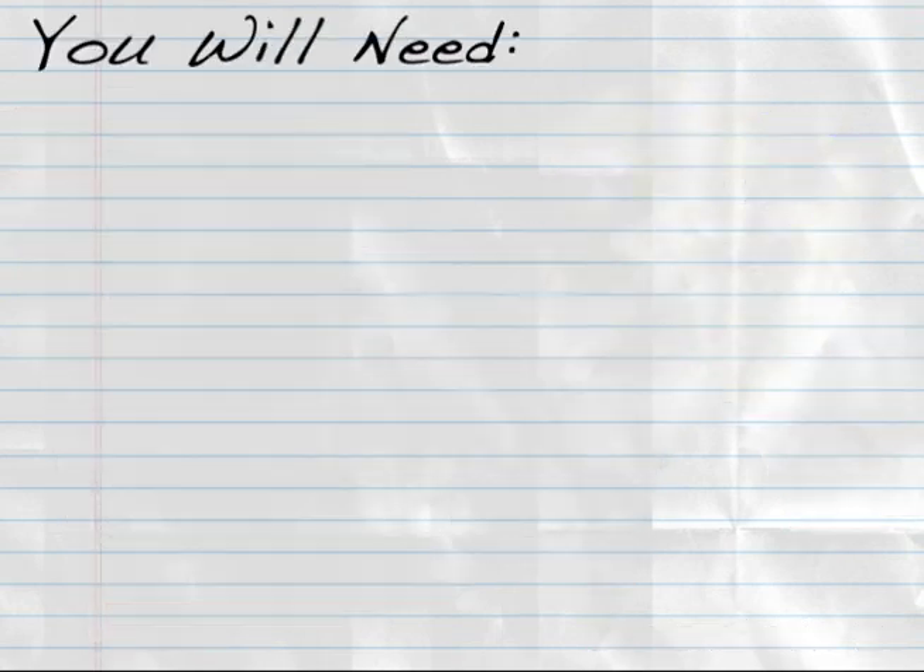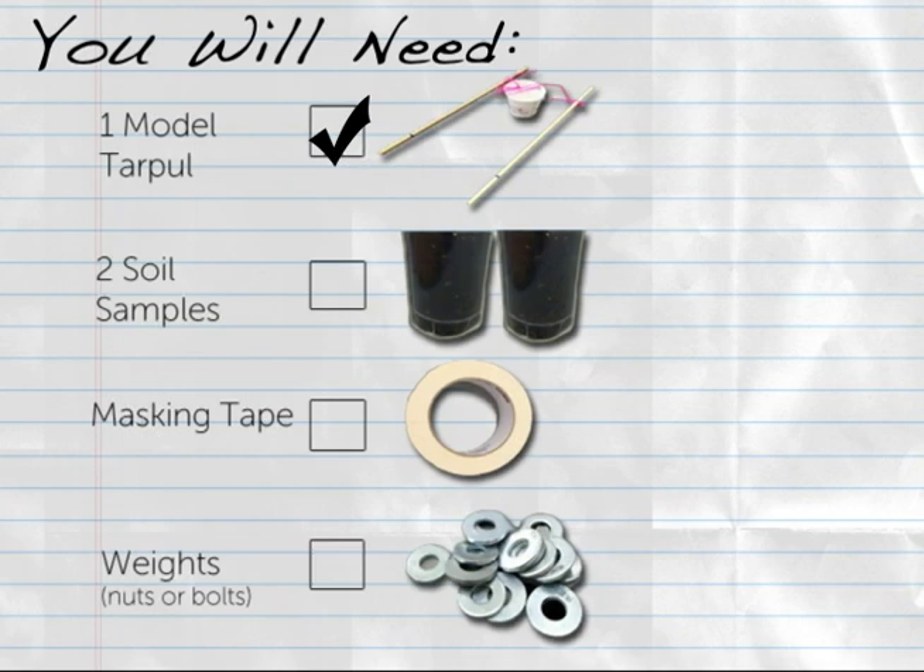For this how-to you will need one of the model tar poles, two soil samples, masking tape, and weights such as nuts or bolts.